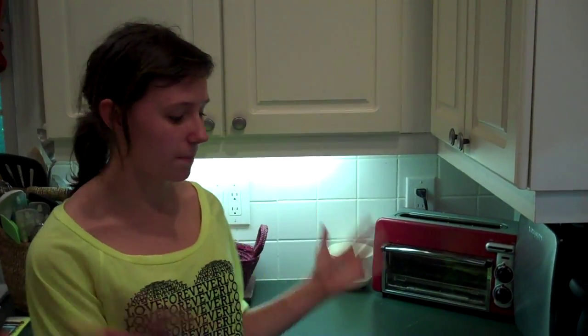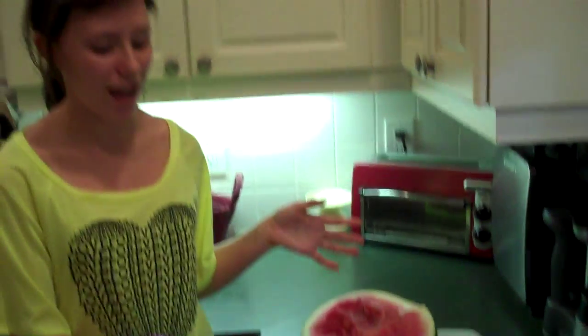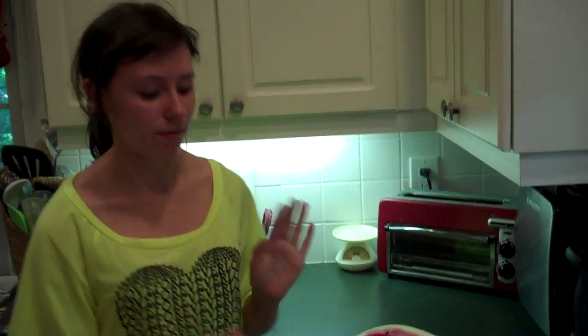Hi everyone. I'm Lizzie Marie and today's Tiny Tip is all about how to scoop a watermelon. So even though you can use a regular spoon or you can just cut it up, I have a really fun way that kids love to do.